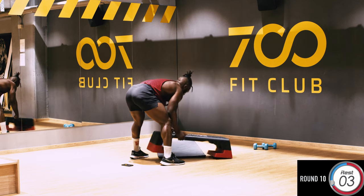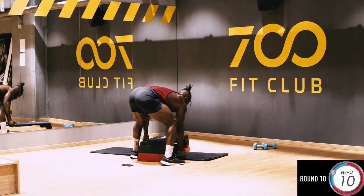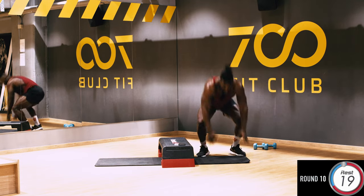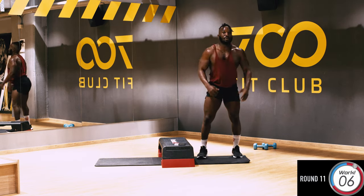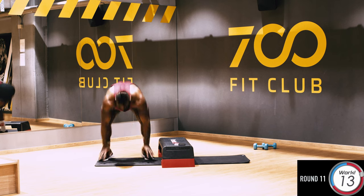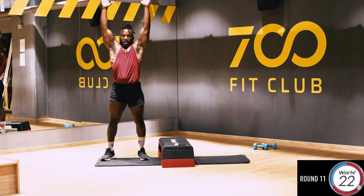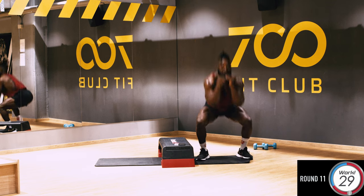Good job, guys. Now the last one — one of my favorites. What we're going to do: hands up, go into a squat, all the way down to a burpee, side shuffle, down, side shuffle, down, side shuffle. Hands up, down into a squat, burpee, and side jump — good. If you want you can go quicker, down into a burpee and then jump if you want.